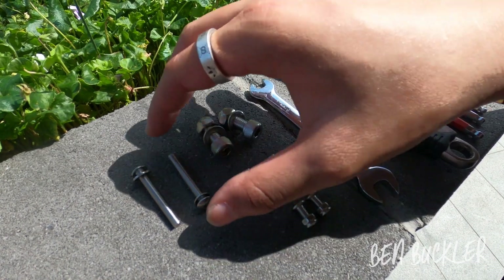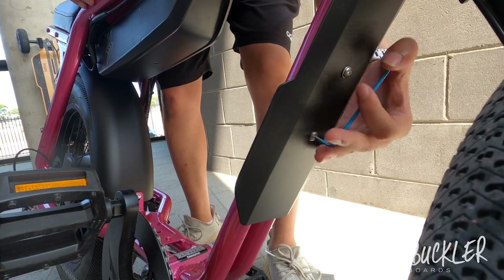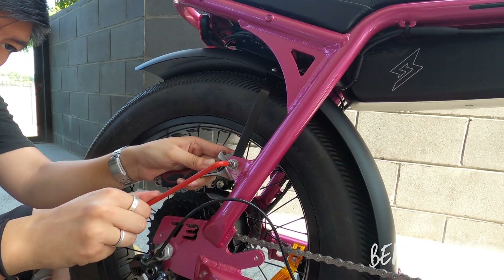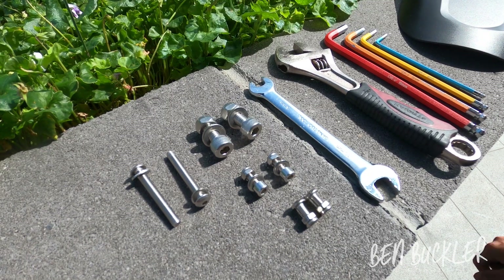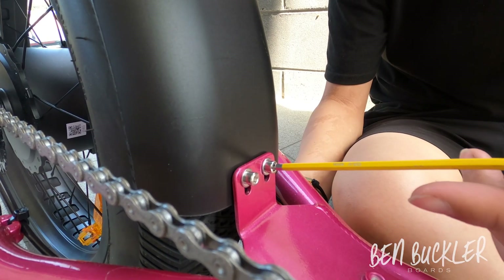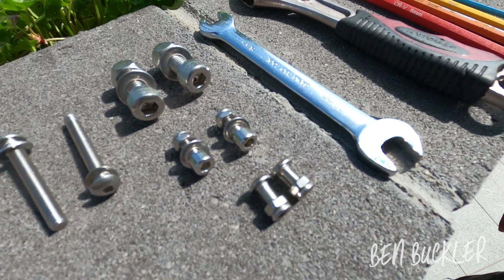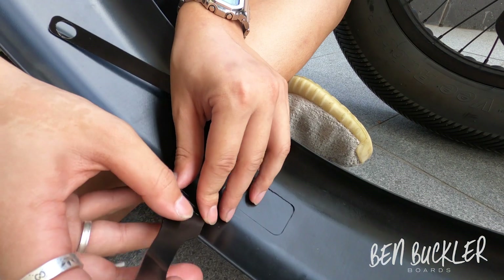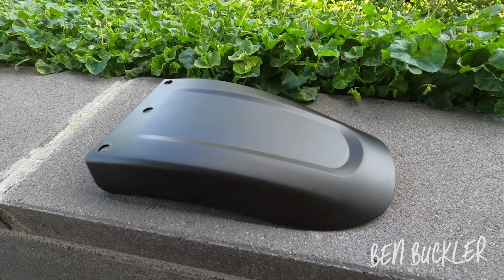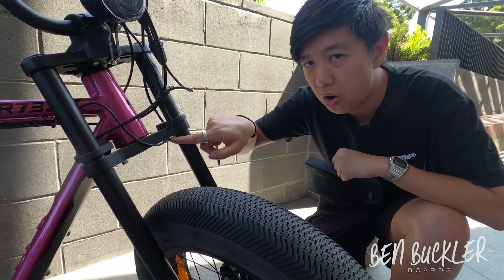These are the screws that come with it. The long screw on the left is for the under mud guard. The big screws on top are for the strut to frame. The middle screws are for the mud guard and rear mud guard to frame, and the small ones on the bottom are for the strut to rear mud guard.